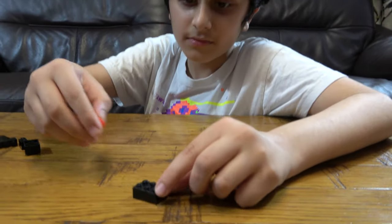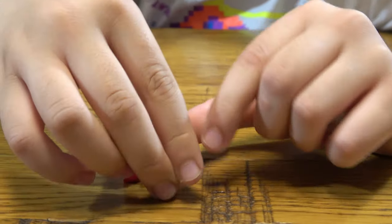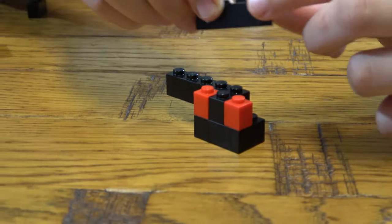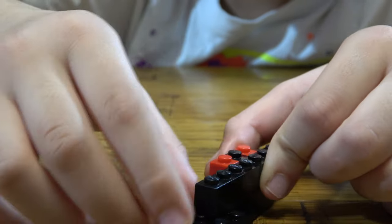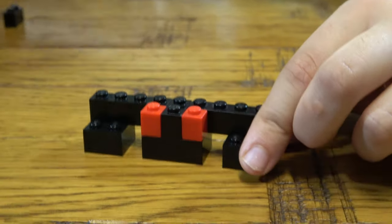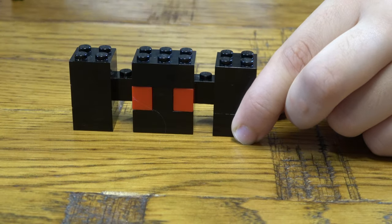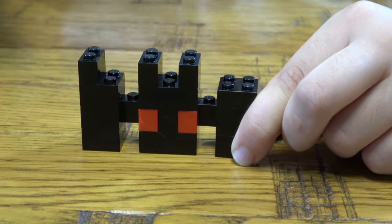First thing we need to do, place this here. Then get this over here. Place this here. Two of these over here like so. Then place two of these like so. I'm going to place these here like so.